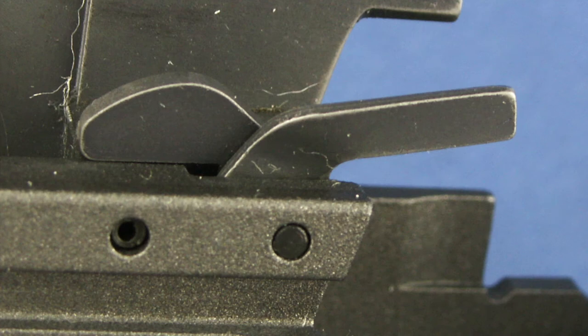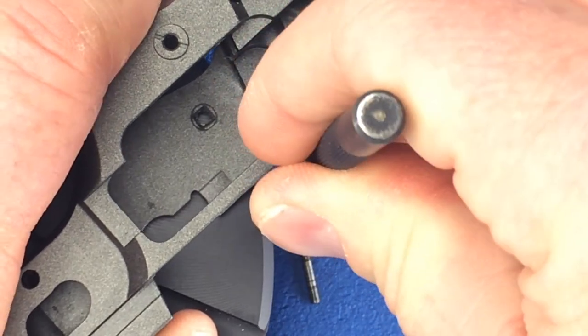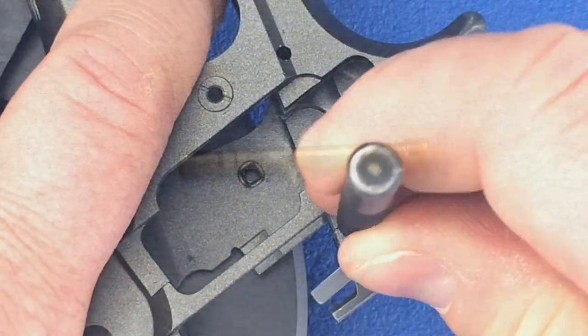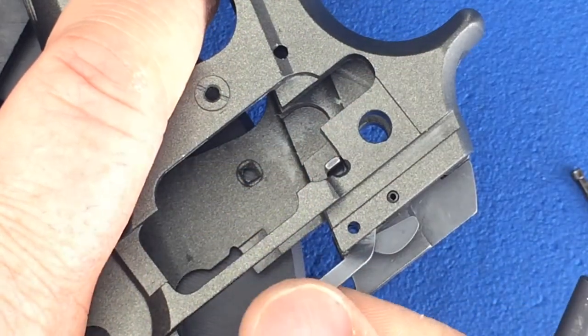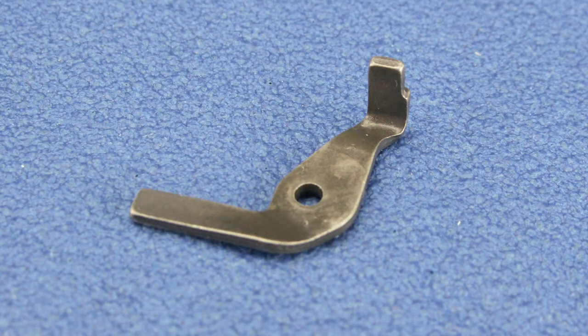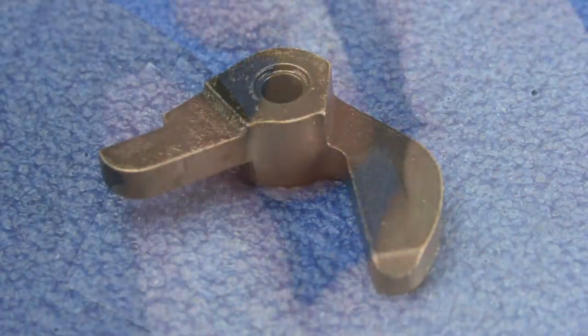The hammer release and firing pin block lever are held in place by a pin. There are two pins in this area — a roll pin to the back and a straight pin to the front. In this step we'll be working with the front pin. Using a 1/16 inch punch, drive out the pin from the right side of the frame to the left. Remove your punch and then pull out the firing pin block lever from the front. Tip your frame and the hammer release lever will fall free.